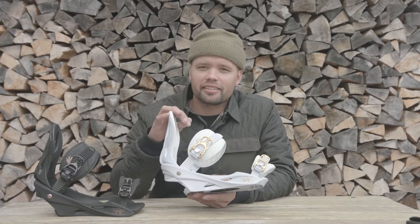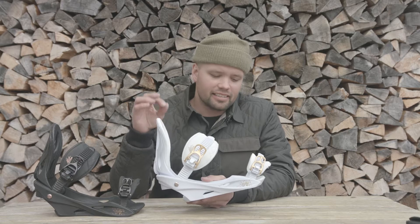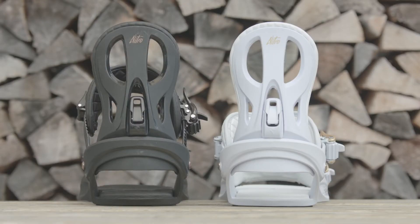What's up ladies? Canoe Eliason here with Nitro Snowboard. Super stoked to introduce the new women's Rhythm for 2018. This is our most affordable women's binding — very versatile and it's going to get the job done without breaking the bank.